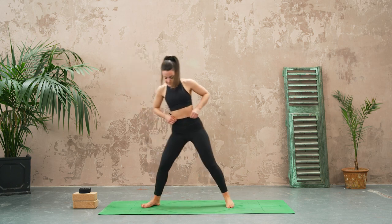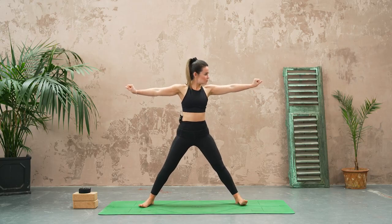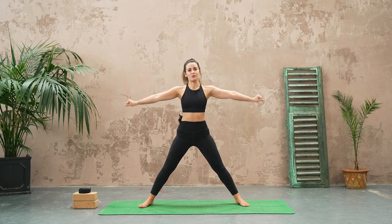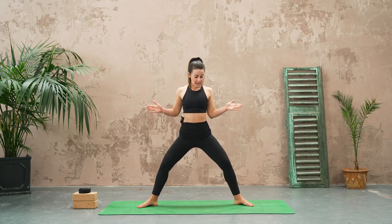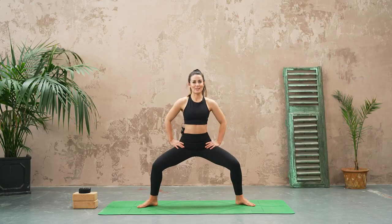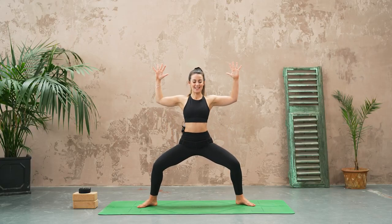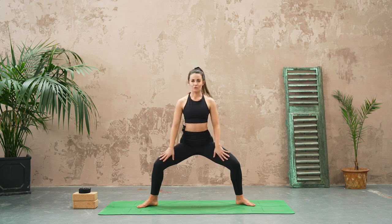Let's take a nice wide stance on our mat — when you bring your arms out you roughly want your wrists over your ankles, that's always quite a nice measurement. Have the toes pointing out and then bend into the knees, coming into a deep squat. Hands can be at your heart, on your hips, or if you want a little bit more spice you can bring the arms into a cactus shape. Relax the shoulders and see if you can slightly tuck the tailbone under so you feel that opening through the inner thigh.